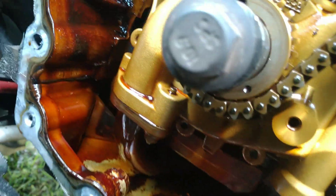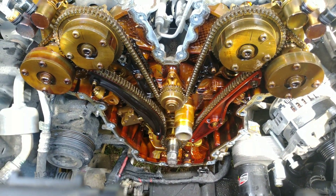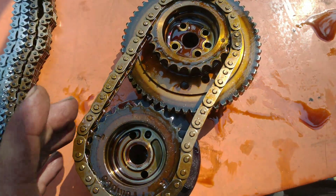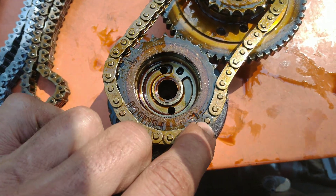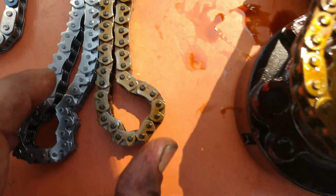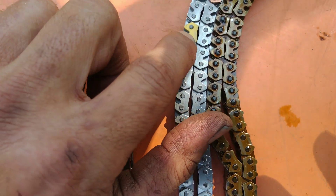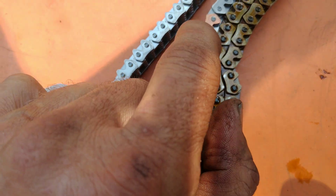We're going to take all of the guides and chains off and show you where the marks line up when we get the new chains on. We got the passenger side phasers off — there's the R to the colored link, then the dot right there to the other colored link. The new chain has the same exact colors. On the big chain we now have marks that go toward one dot on the phaser, and those two go around the dot on the crankshaft.